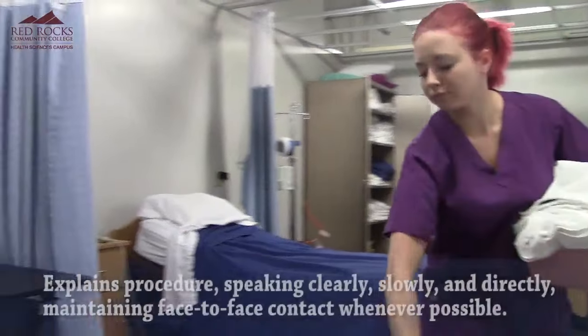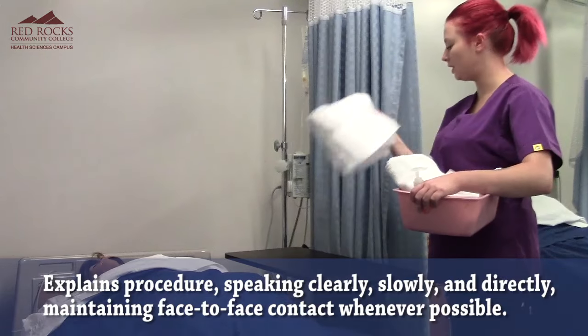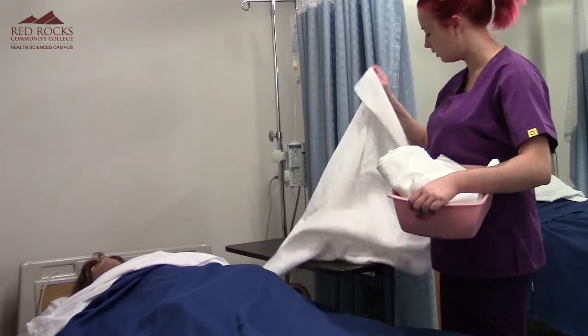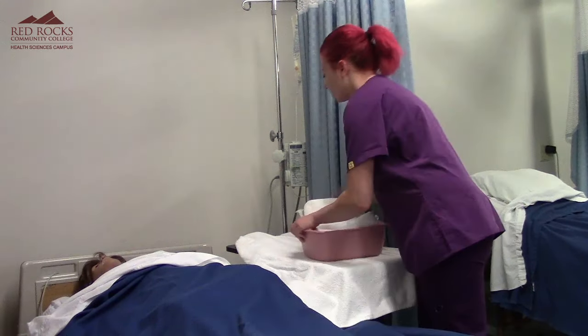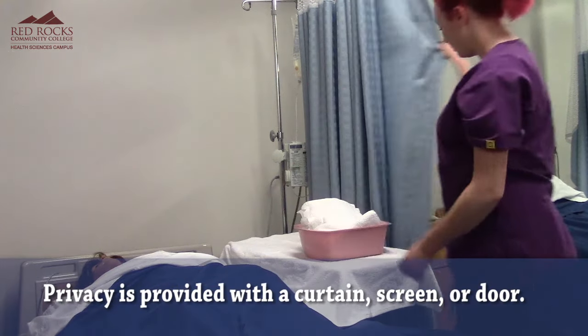I've already washed my hands. Hi Mary, my name is Shelby. I'm going to be your CNA today, and we are going to give you some catheter care. So I'm going to get my protective barrier on the table and provide you with some privacy.